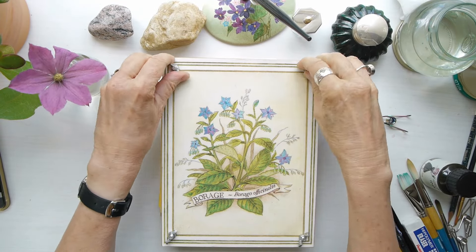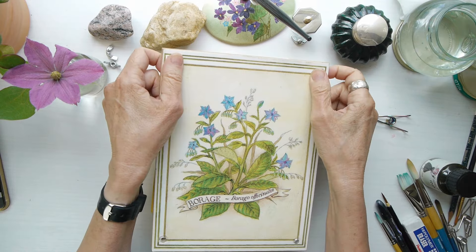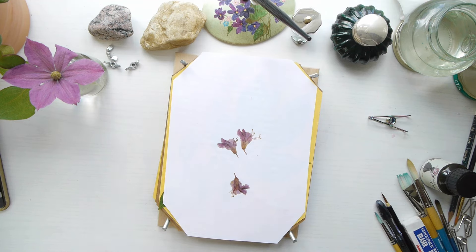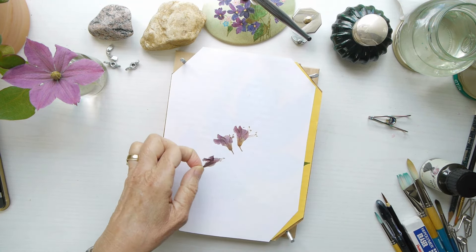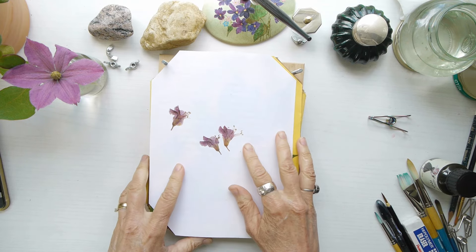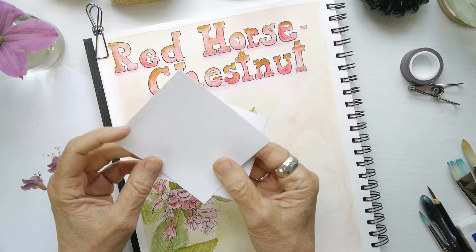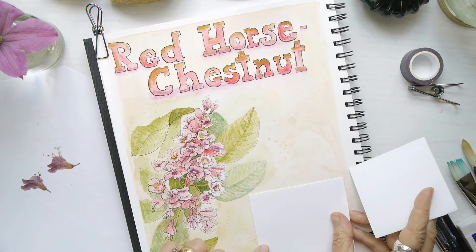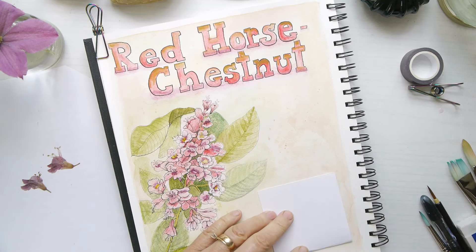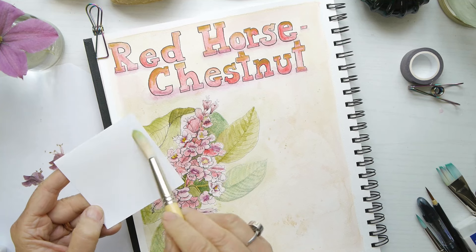Adding mixed media elements to your nature journal or art journal is just a way to really amp it up. I love the idea of creating by adding elements, and in this case I'm going to be adding three dried flower blooms. The big bloom was so large I couldn't press it in my flower press, so I just did three of the individual flowers. I'm grabbing some mixed media paper as the background for a little specimen card I'm going to create for this composition.